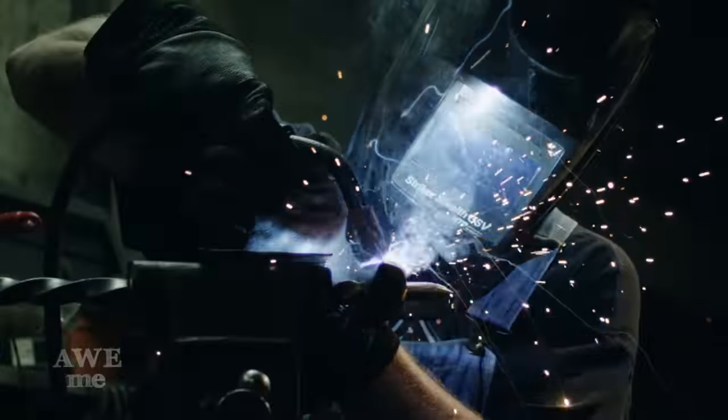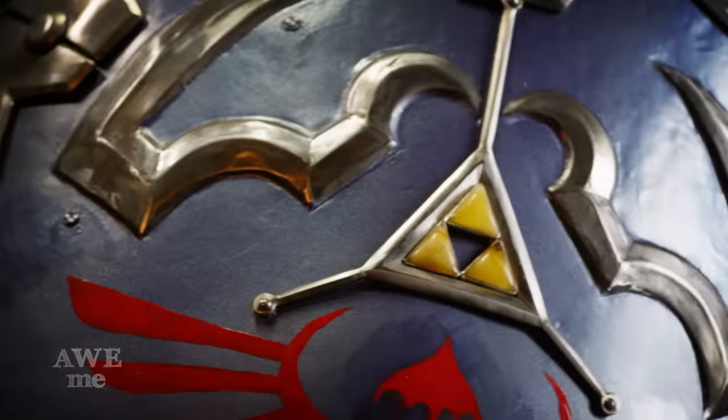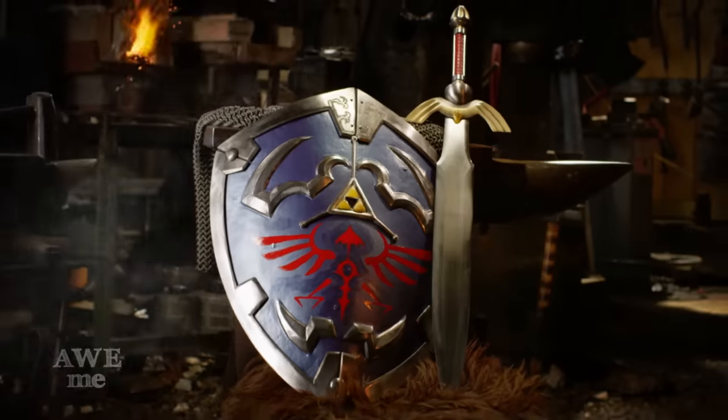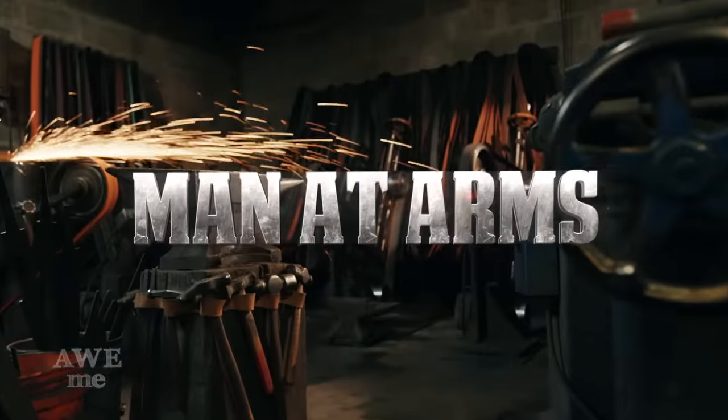I'm Matt, I'm Kerry. We are the Stagmer Brothers of Baltimore Knife and Sword. We're going to be building some of your favorite weapons, and some weapons that you've never seen before. This is Man at Arms Reforged.